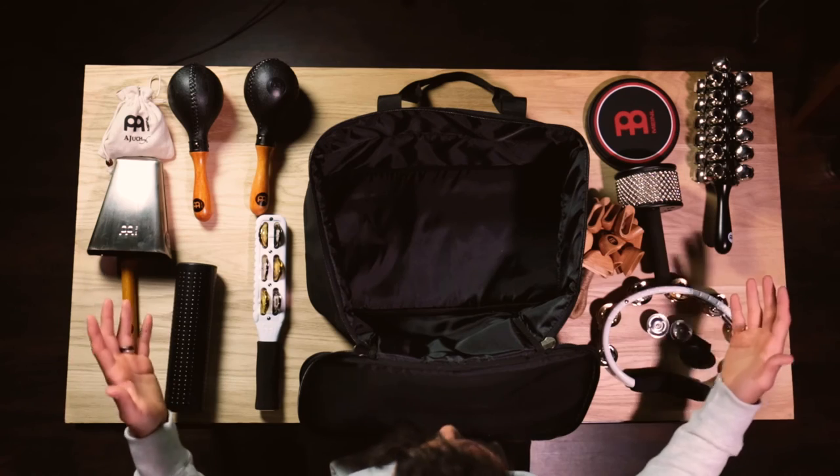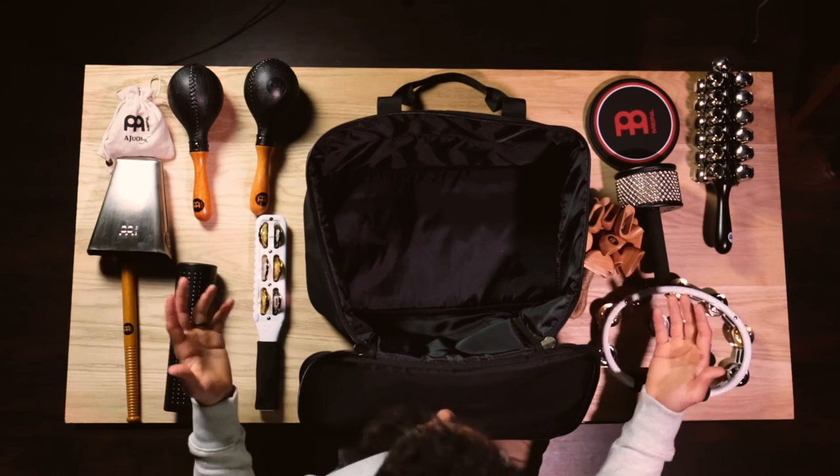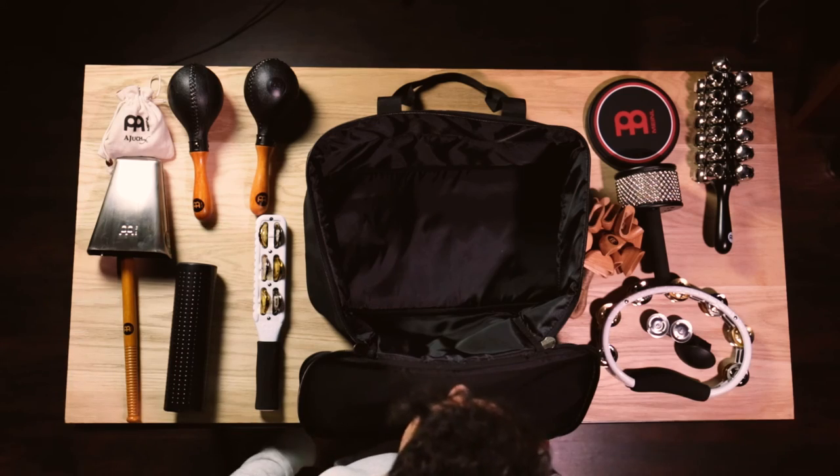As you can see, this bag can not only fit the bongos, it can fit a ton of other percussion instruments as well. So if you are looking to travel and store your bongos while keeping them incredibly protected, I would highly recommend the Meinl Standard Bongo Gig Bag.